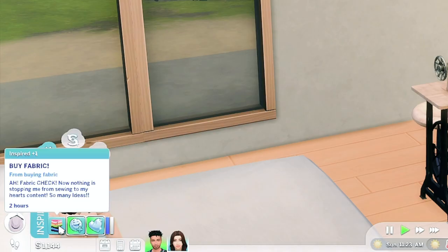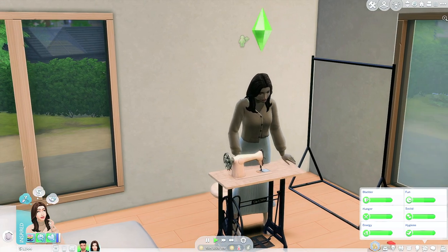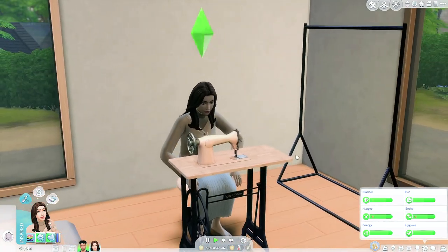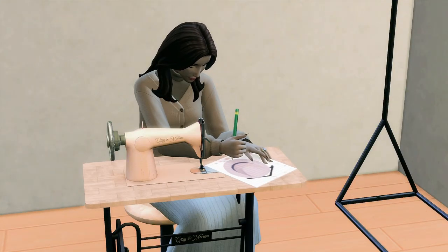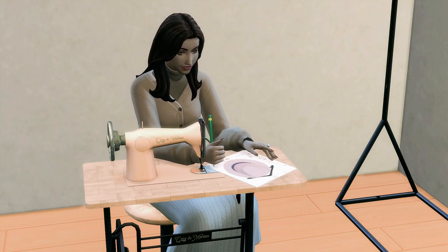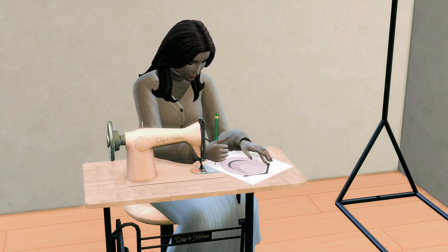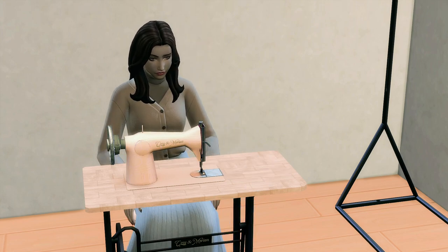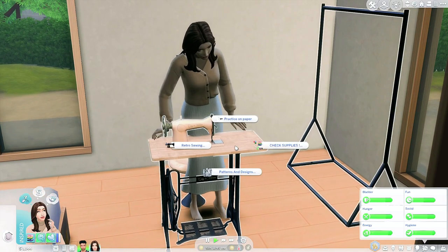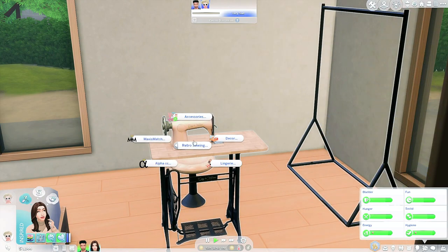I'm gonna have her draw a pink fedora. She now has moodlets — 'buy fabric,' 'fabric check,' and 'nothing is stopping me from sewing to my heart's content, so many ideas.' This is so freaking cute. I love the way everything looks. Mod creators really are out here doing so much work — I'm speechless.